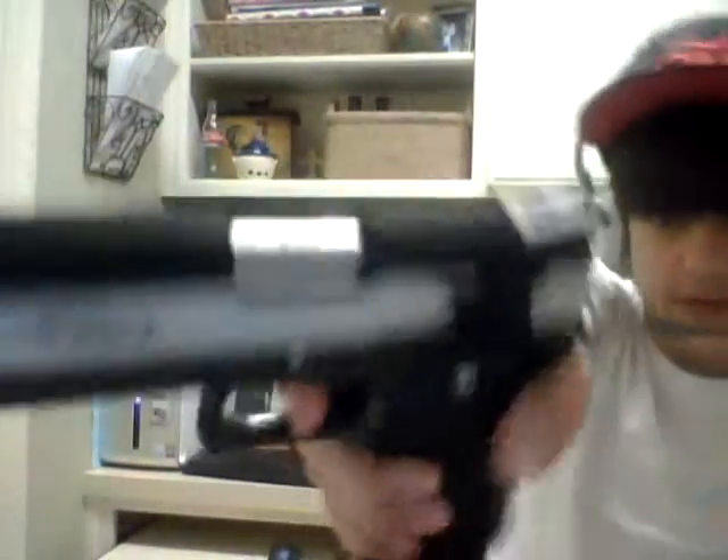On the back it says 'Extreme 45.' It's got a skeletonized trigger that I think is ABS plastic. It has a two-stage metal hammer, and it comes with a 31-round magazine. It says '45 ACP' on the little shell chamber, which is nice. It also has a thick chrome barrel.